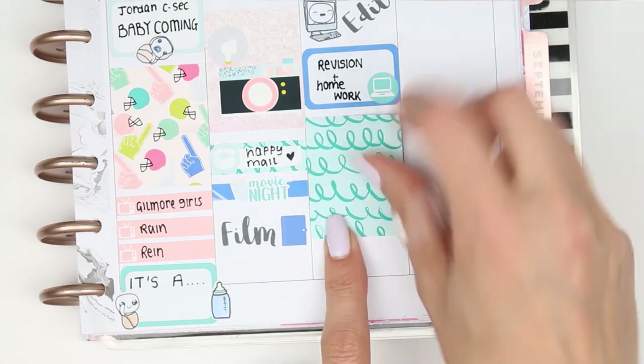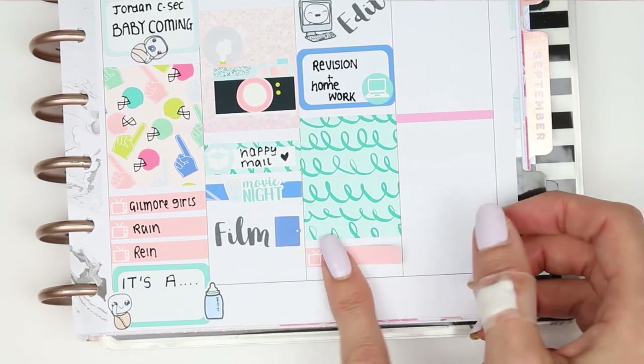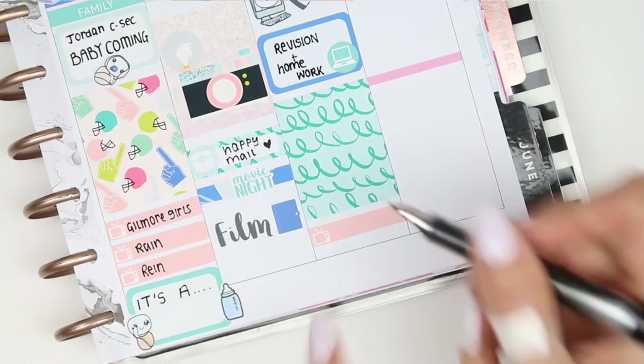To block off some time I just put down a full box and then at the bottom I put down a TV sticker for Rain, but we might even go out and see the new baby.